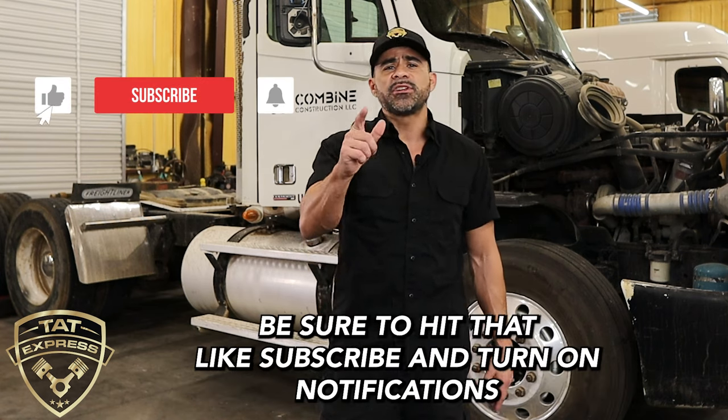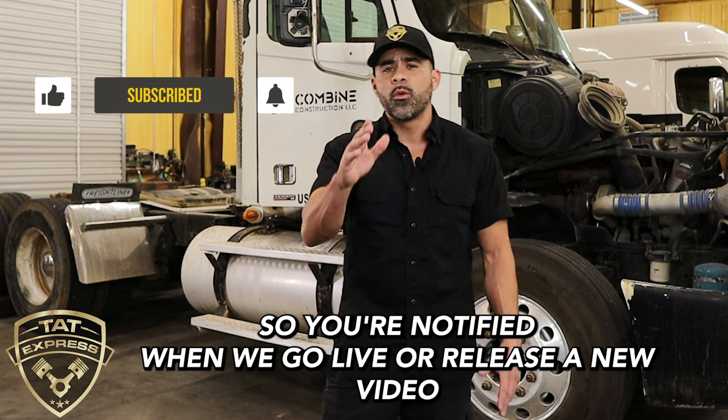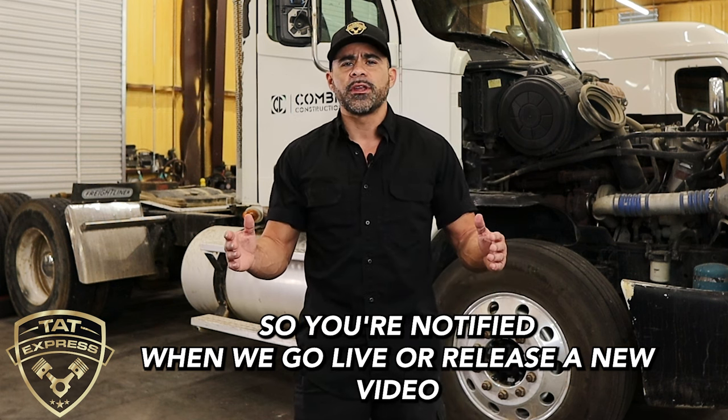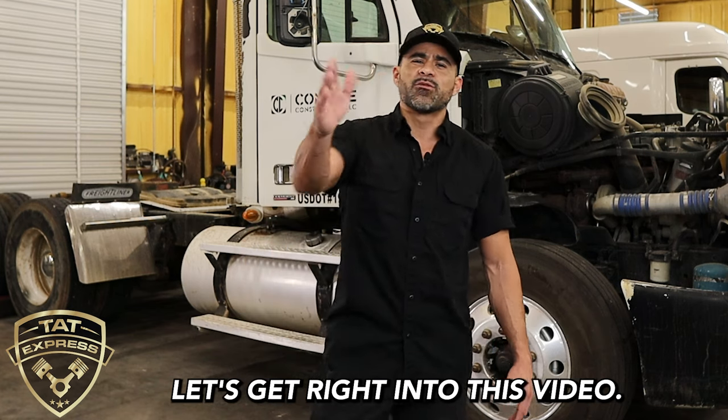If you like this type of content, be sure to hit that like, subscribe, and turn on notifications so you're notified when we go live or when we release a new video. If you'd like to share your experience, leave it in the comments below. Let's get right into this video.